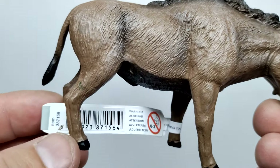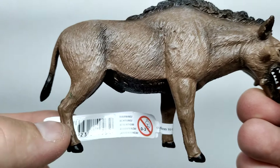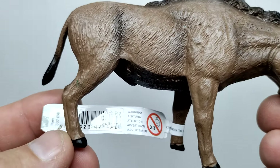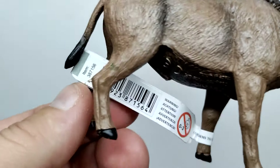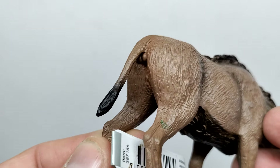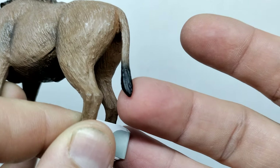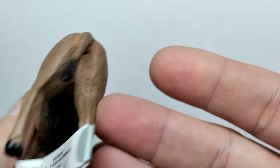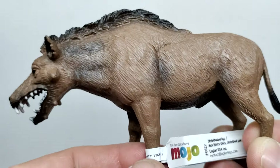The musculature of the rear leg is visible as you move down — not quite as tensed as the front legs, kind of a little bit crouched, making it look like it's preparing to lunge. The same type of fur detail and paint work continues down into the feet. The tail is sculpted pretty nicely, leading down and ending in a nice blackish tone with a little extra fur at the end. Mojo also included anatomical detail to make it look correct.